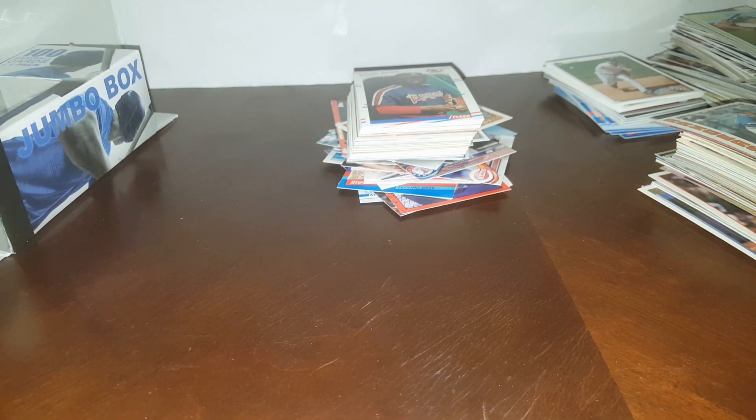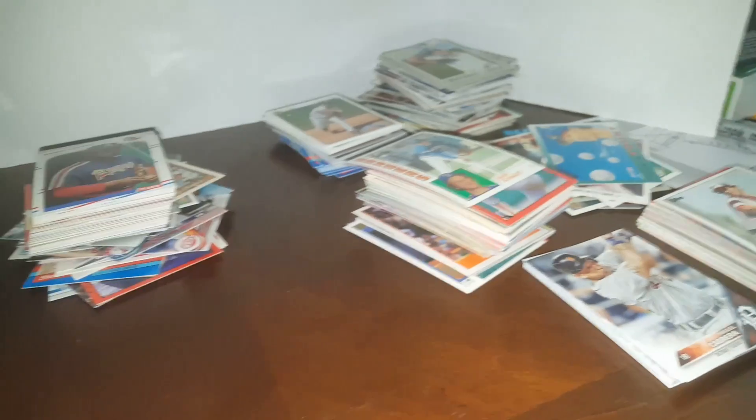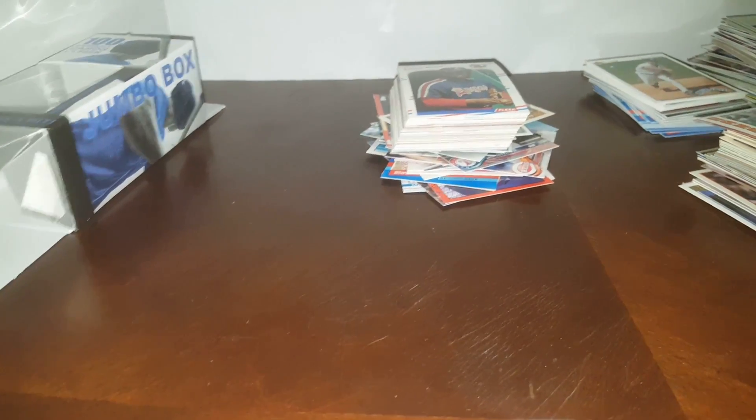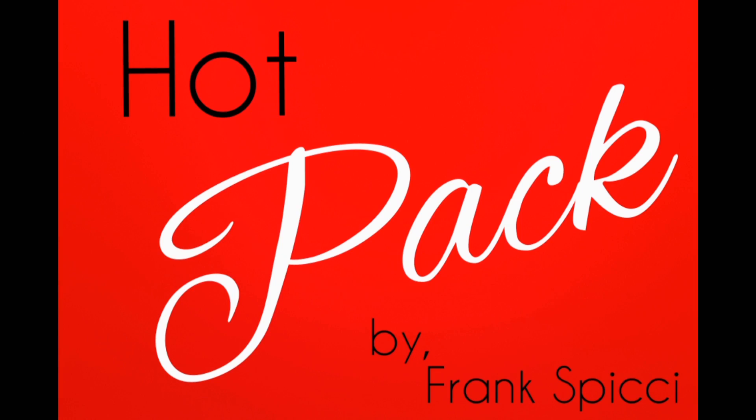I'm going to go ahead and say those were all duds, but thank goodness they were only five bucks. There's all the carnage right there. Thanks for watching — hopefully this helped you pass the time for a few minutes. Quick reminder about the hot packs that I'm making and selling — there's a link in the description. Please take a look, it's just a way to help support the channel. Thanks, you have a great day!